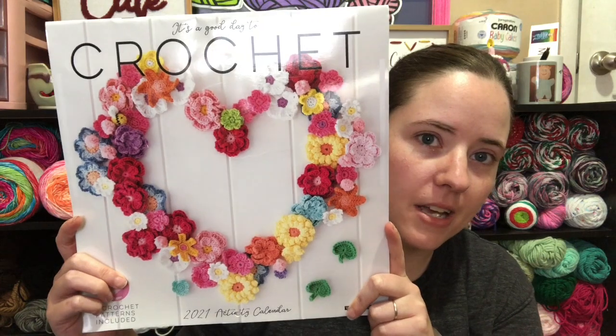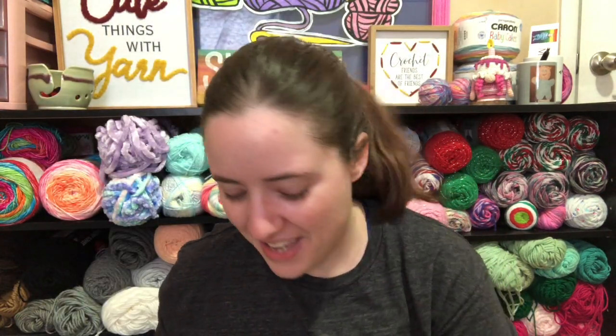Hey guys, welcome back to No Catchy Name, it's me Ella. Today is Sunday May 30th - cutting this really close. This is my May calendar for the hashtag calendar CAL - it'll be in the title. Here's the calendar; I had to edit out a sneeze.